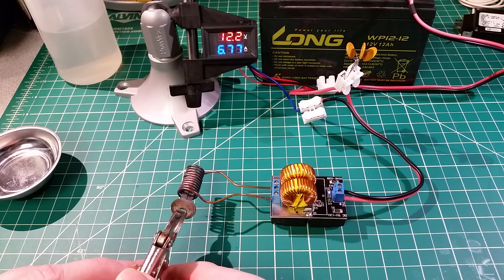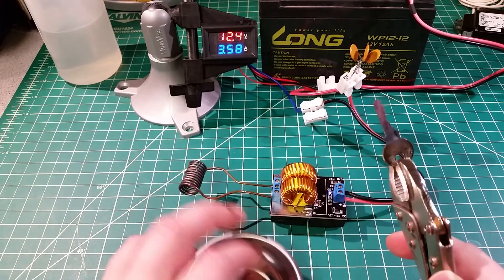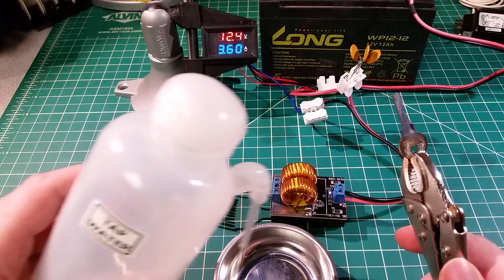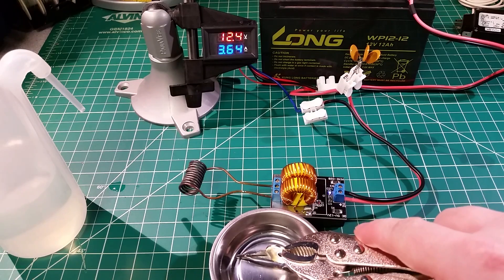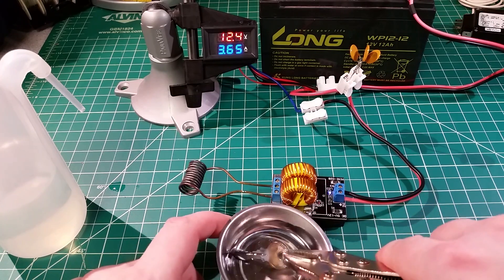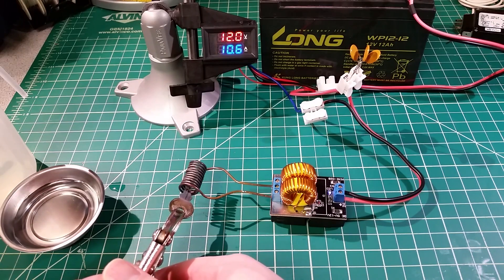We're down to about 7 or 6 amps as she starts to get hot. If I insert the key too quickly the poly fuses will kick out before we get much heating done. You can see the glow — this key is glowing a nice cherry red. Out she comes — and let's get some tap water here. There's one hot sucker. Nice bit of flash boiling there.